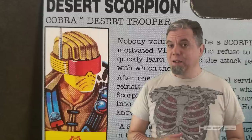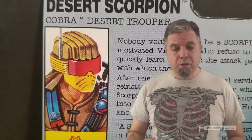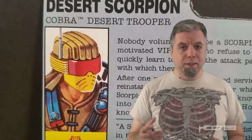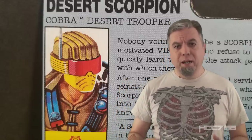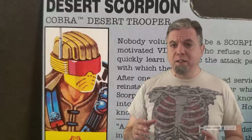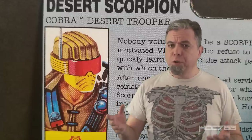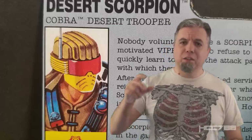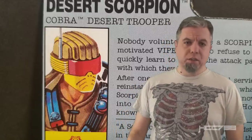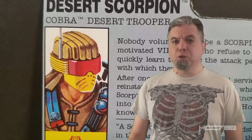Thank you both for your support. This week we're looking at a 90s figure with a big fan following. The Desert Scorpion is undeniably a 90s figure. The design aesthetic fits with other Cobra army builders from the early 90s, like the Night Creeper and the second version of the Snow Serpent. This figure also proves that the 90s wasn't all bad. 1991 was a pretty good year overall. Hasbro put extra effort into this figure. Let's see if it paid off. HCC 788 presents The Desert Scorpion.